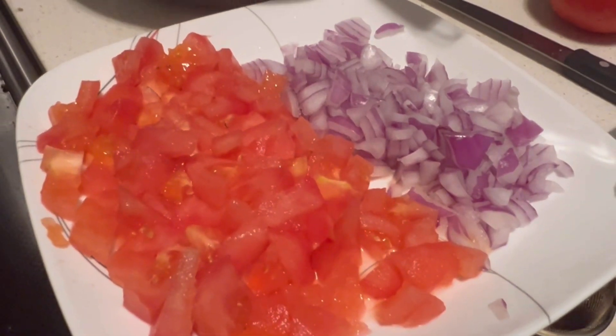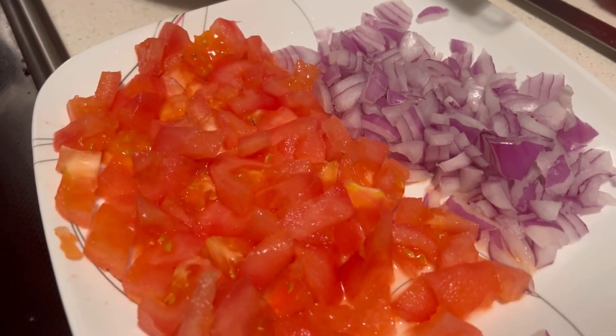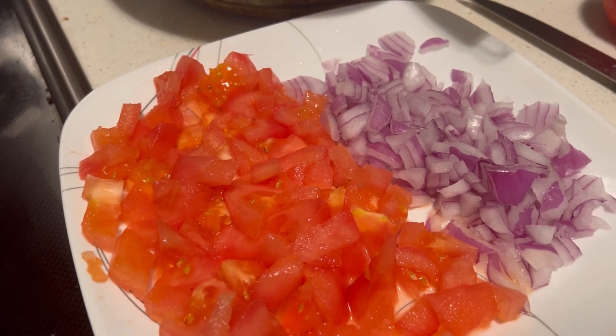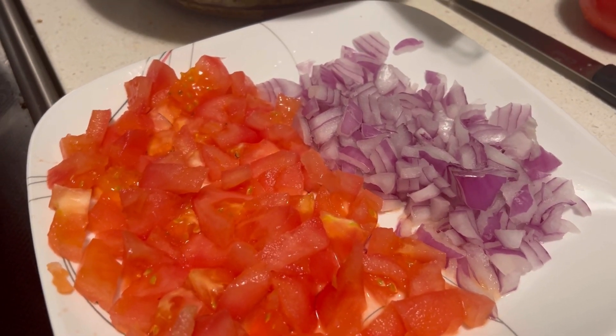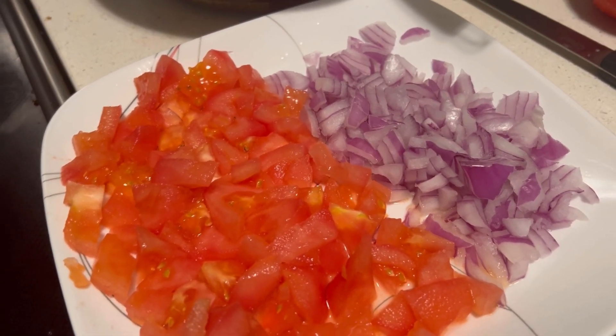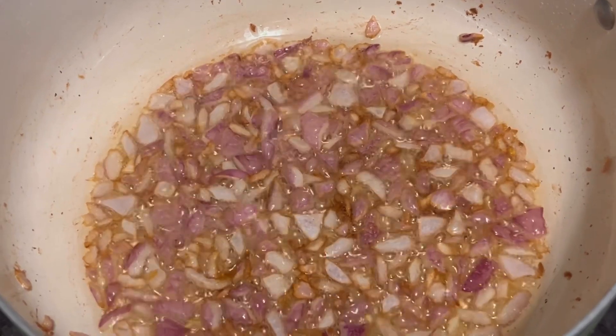Here I have taken a small onion and 2 tomatoes. I have started by frying the onion first. After it is light brown, I will update you further. Now it is light brown.